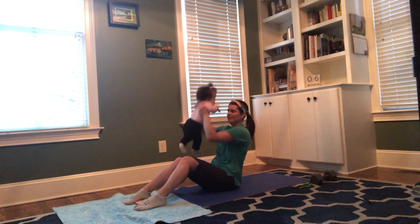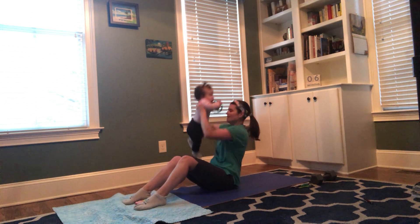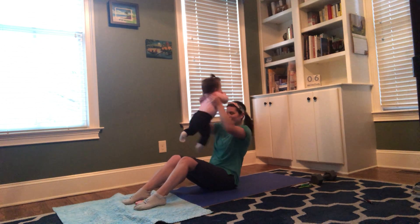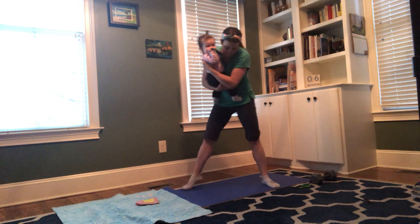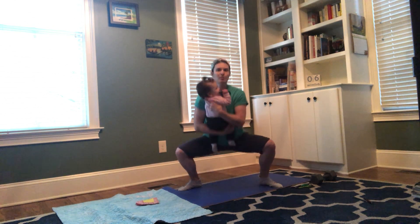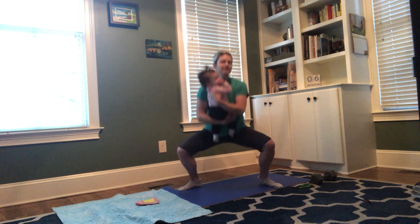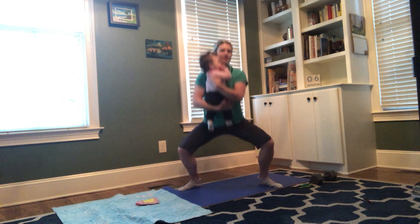One, two, three. I like to just tap her toes a little so she kind of feels like she's jumping. Nine... back up. One, two, three, four, five. And with those squats, you always want to keep your back as straight as you can — don't lean forward. Try to get down as low as you can to that parallel position.